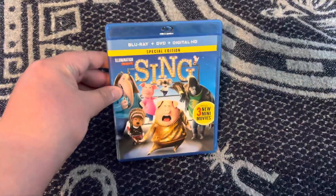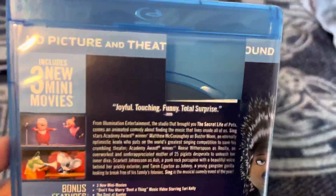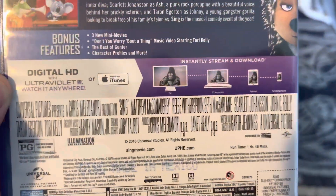First up, Sing came out in 2016. Here's the front side and the back. It's on for one hour and 48 minutes.